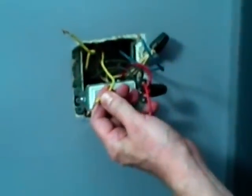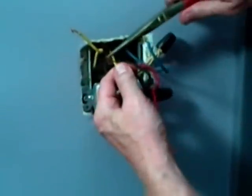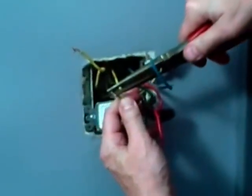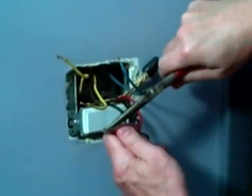Since these wires were pushed into the back of the old switch and they were straight, we're going to take a pair of needle nose pliers and we're just going to put a little loop in each wire, and we're going to shape them so that they go around the screw terminals of the new switch.